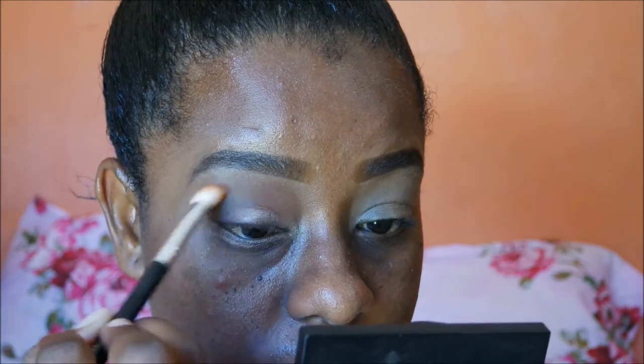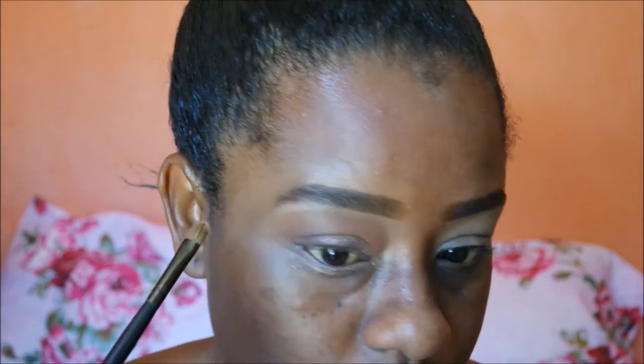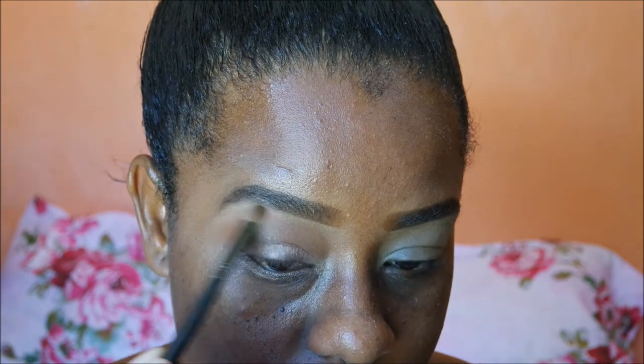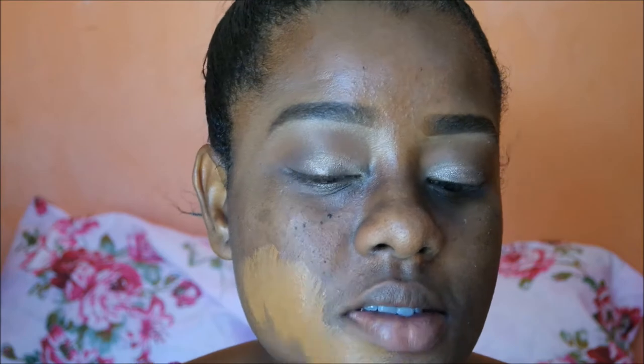Now I'm taking that other brown shade to highlight my brow bone — it's a matte shadow, because I don't like shimmer on my brow bone highlight. Today I'm mixing my foundations: L'Oréal Pro Matte in the shade Cocoa.